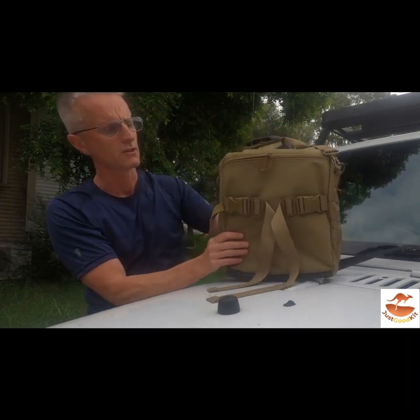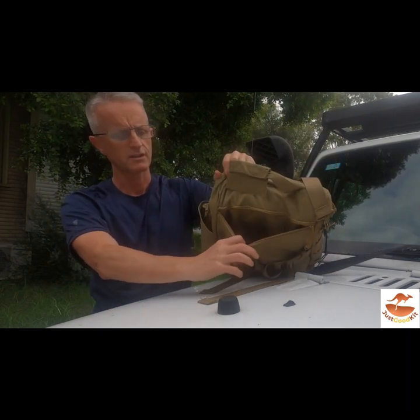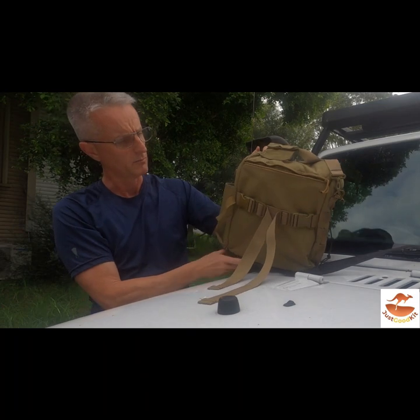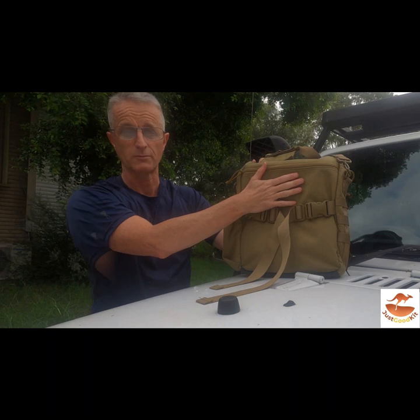On the back of the bag, you've got yet another pocket. This is a good concealed pocket for any valuables that you want to keep safe, because this area usually travels on the inside of your body.